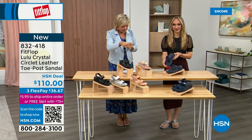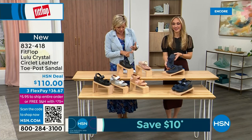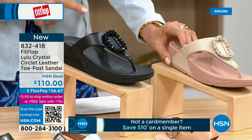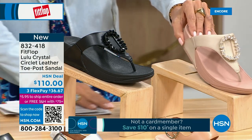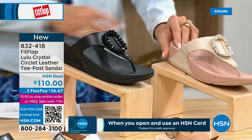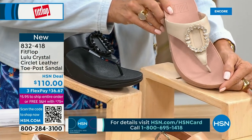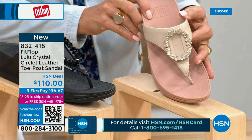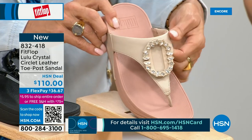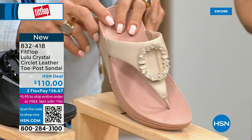This is the Crystal Circle Leather Toe Post Sandal, available in all black, Midnight Navy, and this beautiful stone beige. Five through eleven, whole sizes only, go down a half size if you go between. This is brand new — you've never seen this on HSN. This is the very first time we're showing it. This embellishment on the front is just classy and wow. I mean, it's jewelry for your feet. This is a beautiful shoe.